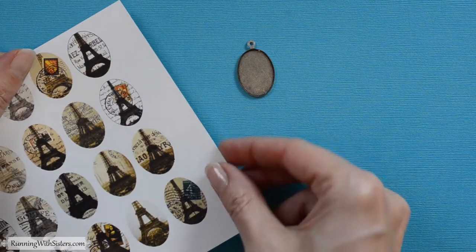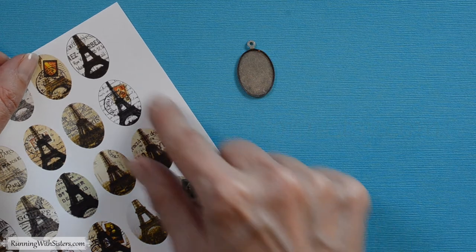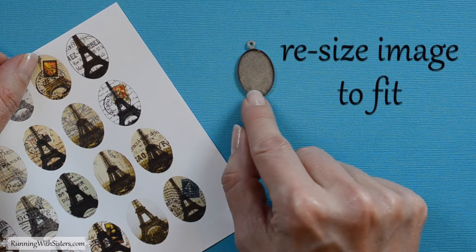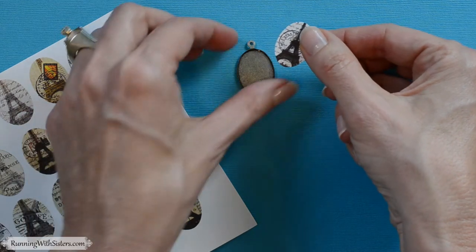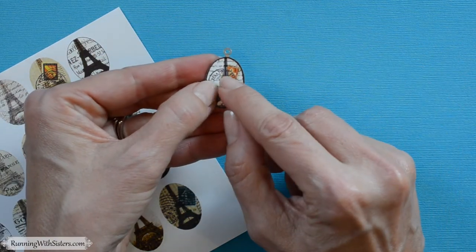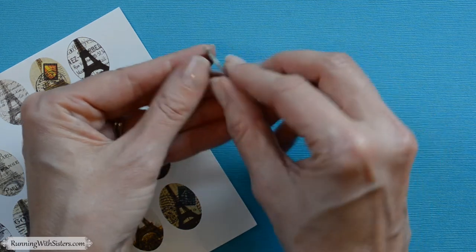To get started, we've got our clip art here — we bought this on Etsy, and you can find beautiful things there. We picked out the image that we liked, resized it on the computer to fit our pendant, and then printed it out. The next thing to do is cut it out so that it fits right inside the pendant. It's important that there's a little bit of room around the edges of your image, and we'll show you why.